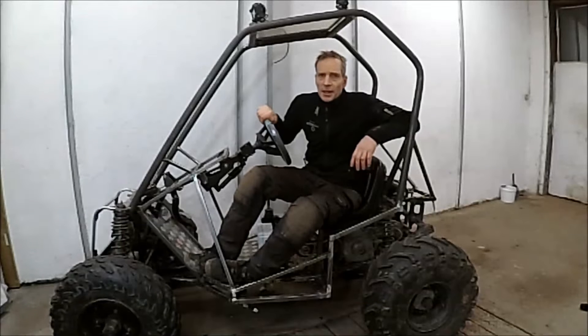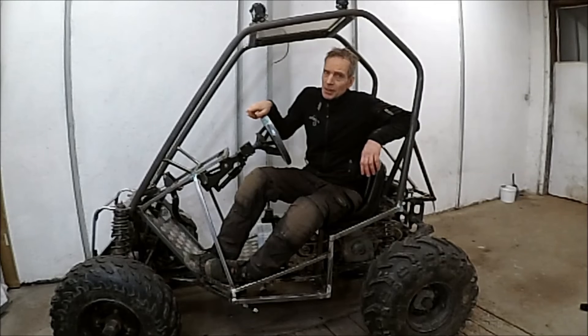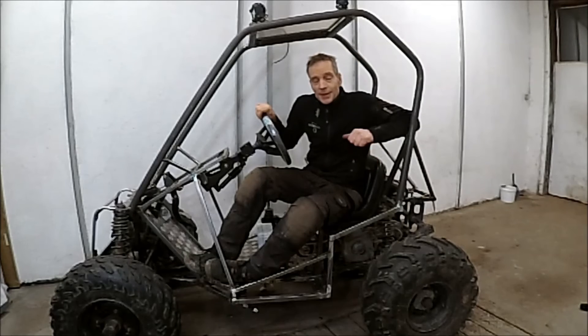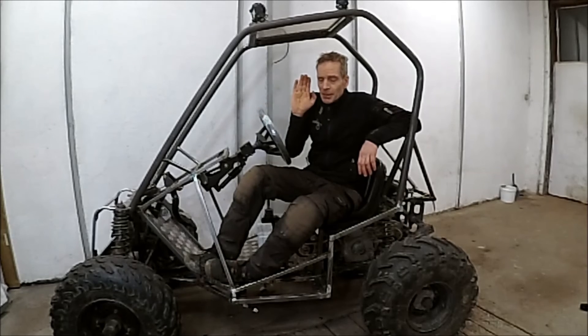Now I will tear everything apart, change bushings, bearings and joints. I will paint it and put it all together and make it work. Hopefully in the next episode you will also see me test running. I hope you enjoyed and got some inspiration to start your own project. Until next time, bye bye!